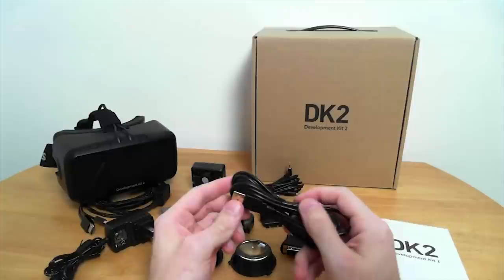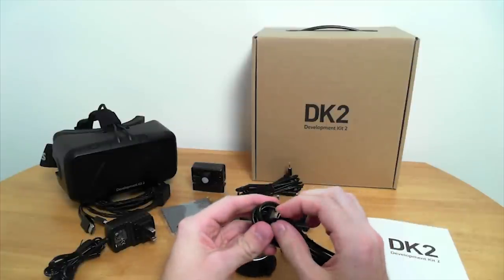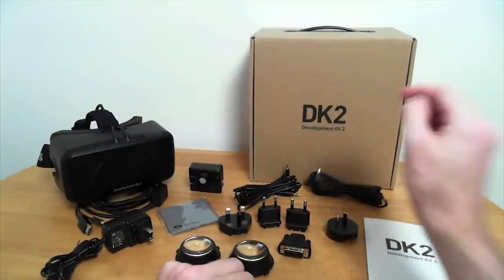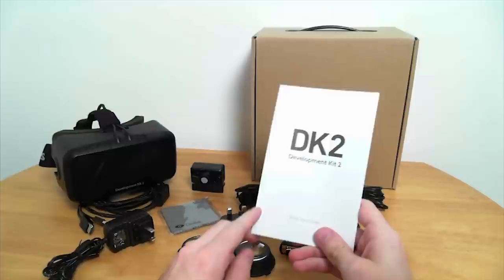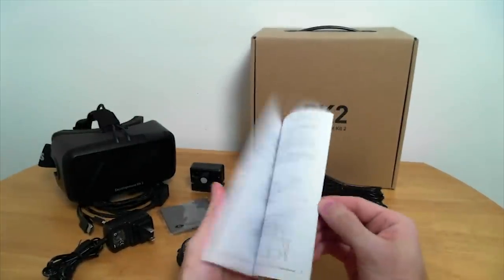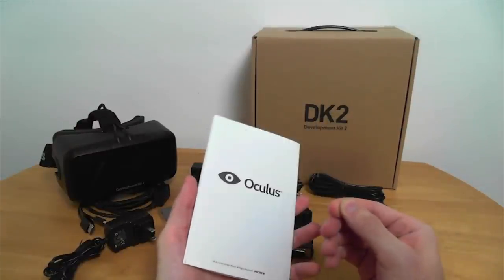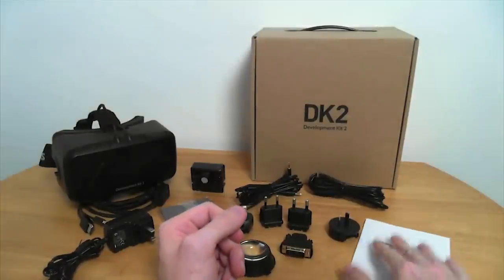Then we have a standard USB-B to micro USB cable, and that's for the camera itself. Along with everything, we have the quick start guide that will teach you basically how to plug everything in and make sure everything's working — even though it's not 100% complete and you do have to put a little effort into getting this working.